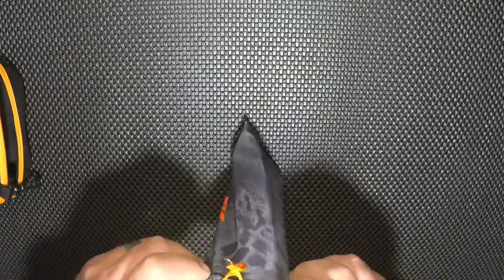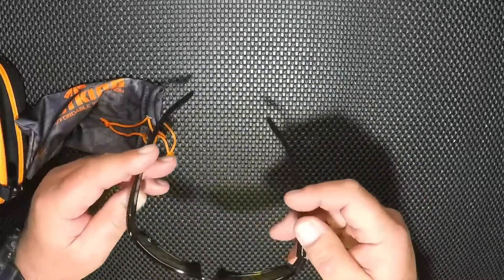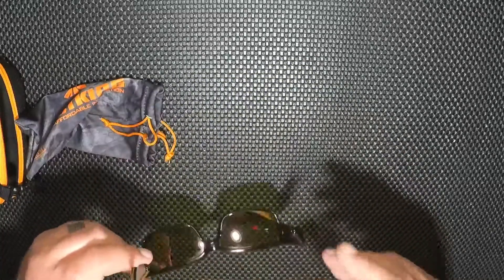They all come in a nice hardened case, and they all come with a nice satin sleeve. Take a look at this one — very nice. The polarization on these is pretty good. This is a full frame glass, and this one is the KastKing Skidaway — who knows why they came up with that name, but this is the KastKing Skidaway.